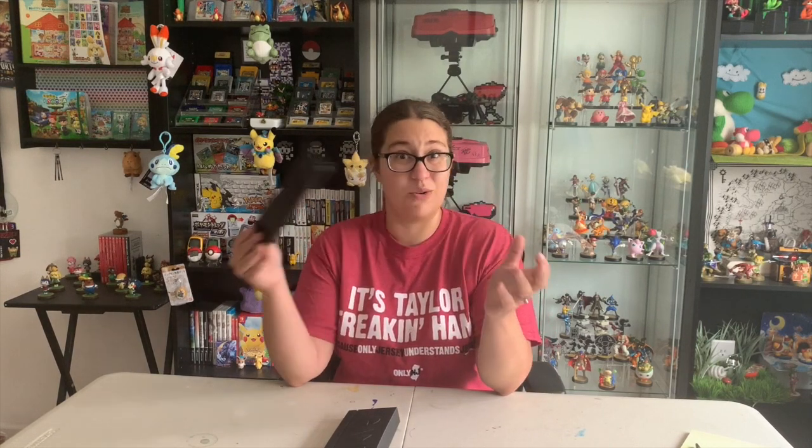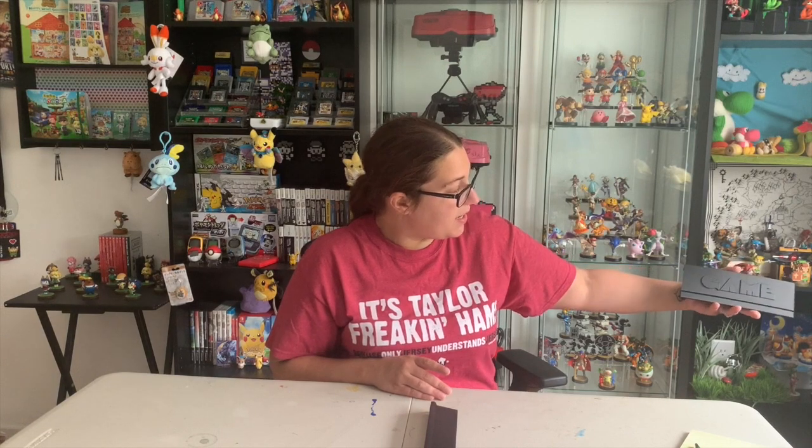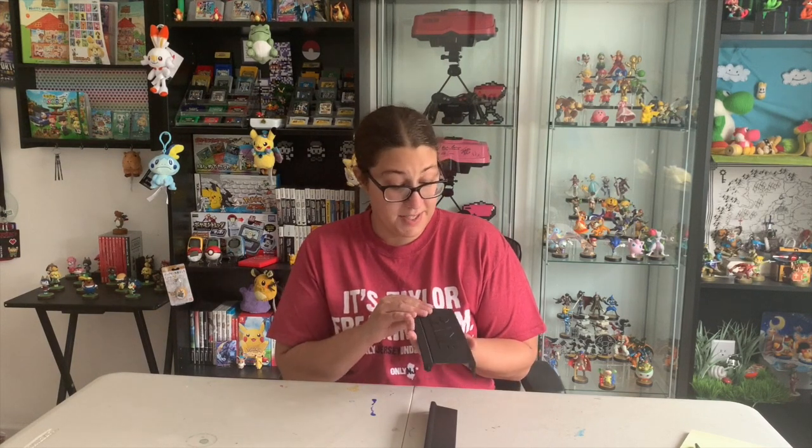I'm going to grab a couple of different things that are 3D printed and show you how good the quality of the doors are versus some of the older prints from older model 3D printers. Because at a distance you really can't tell that it's 3D printed, and the detail on the door is fantastic — it is pretty much identical to the real door.